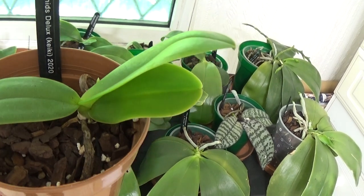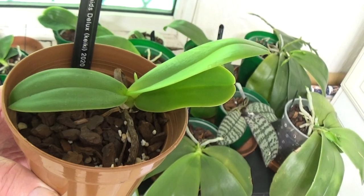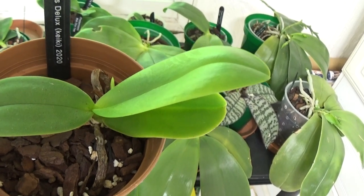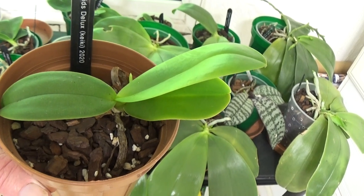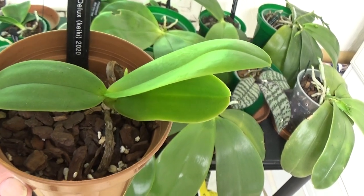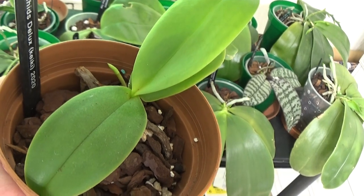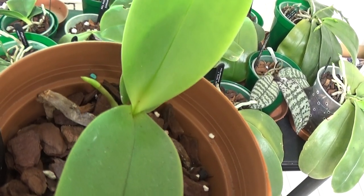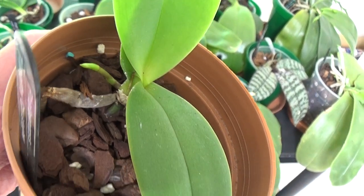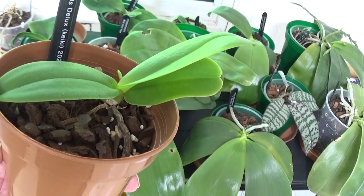Now this is the Phalaenopsis Timothy Christopher. I had this on a mount I made but it did absolutely nothing, so I brought it back in, took it off the mount, and repotted it. Fortunately it's now in a clear pot, and I'm pleased to say it's just sending up a spike. I'm quite pleased about that one.